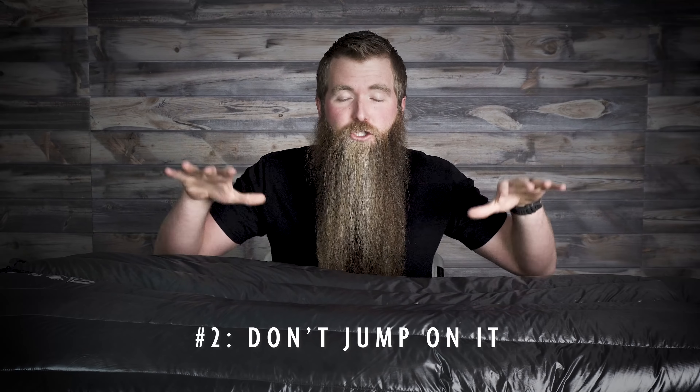Number two: do not jump on your bag. Do not compress it too fast. If you do this, you will open up these seams right here where air is going to be able to get in and out of the bag where all that stitching is, and you're going to blow down out of those seams. The more you do this, the more those open up and they don't re-heal themselves, they don't re-close. So if you do this even once — let your little kid jump around on your bag — you may seriously regret that.